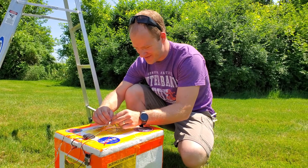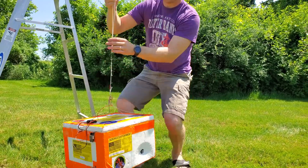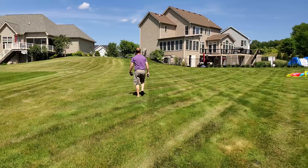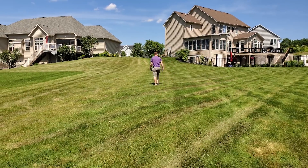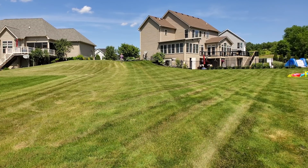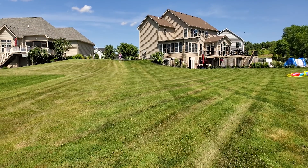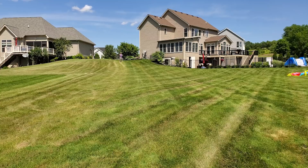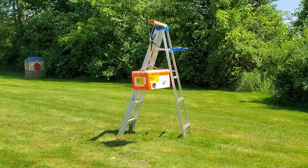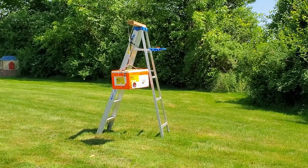First, we've got to turn the payload on. We'll do a test to make sure we can communicate with the payload from way over here. Perfect — the payload responded. Now we will arm the cut-down system. The cut-down system is armed. Let's hope this works. Ready? In 3, 2, 1 — cut-down.